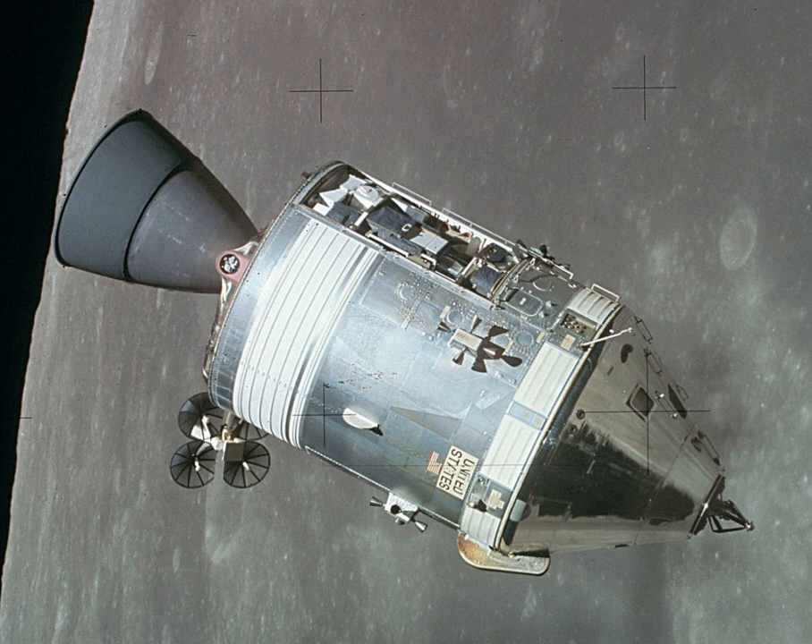The Command Module was a truncated cone 10 feet 7 inches tall with a diameter of 12 feet 10 inches across the base. The forward compartment contained two reaction control engines, the docking tunnel, and the components of the Earth landing system. The inner pressure vessel housed the crew accommodations, equipment bays, controls and displays, and many spacecraft systems. The last section, the aft compartment, contained 10 reaction control engines and their related propellant tanks, fresh water tanks, and the CSM umbilical cables.